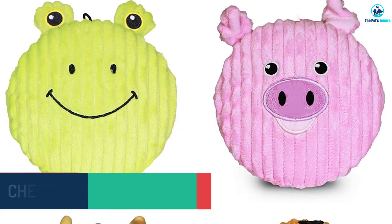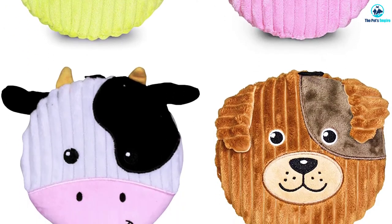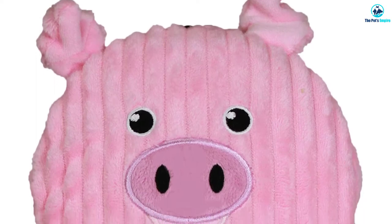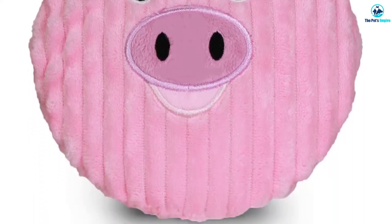Some Pet Quirks P184 toys don't make a noise at all. Also, while these toys don't include any stuffing, the outer plush material is extremely easy to tear apart. While these toys are available in several different sizes, they tend to be better for smaller breeds.